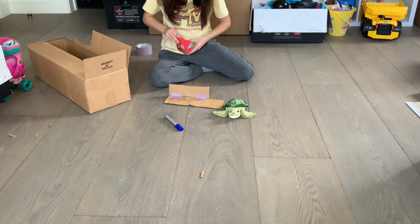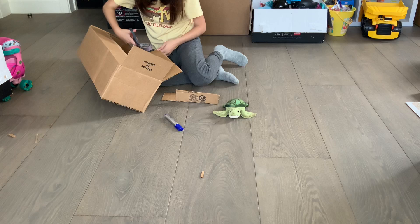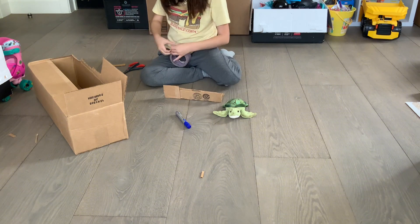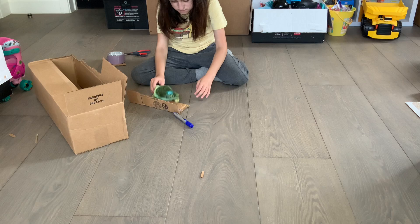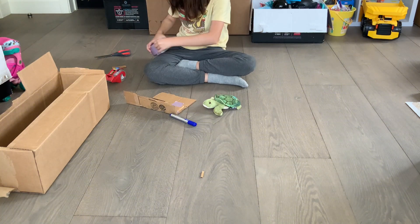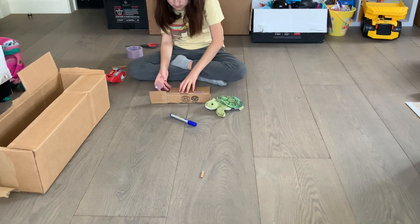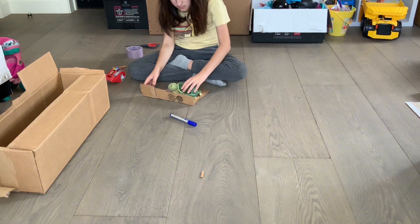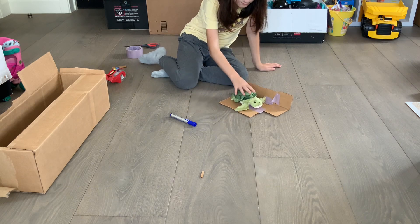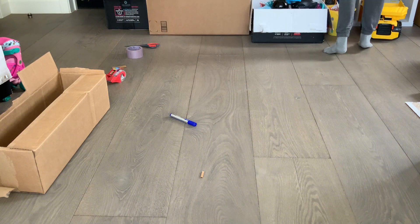[Background music plays: 'Gimme Gimme Gimme' by ABBA] All right, there you have it — this is this guy's house. Stuart, this is your house and you live right there.